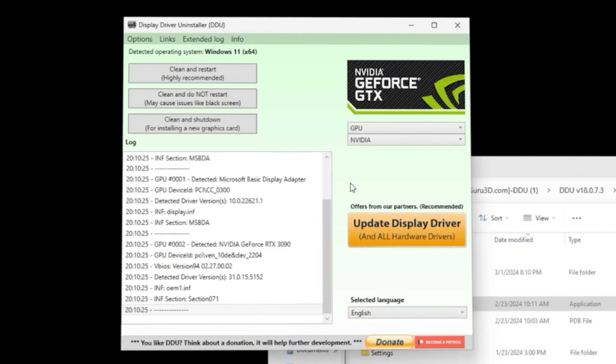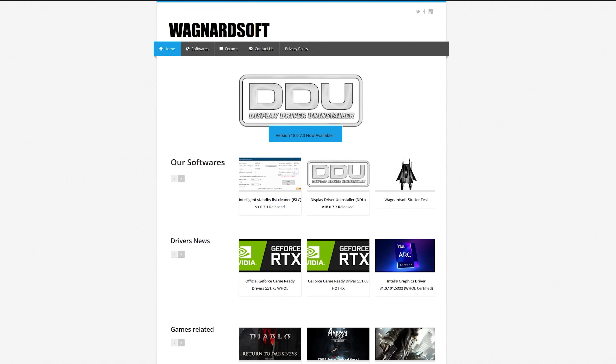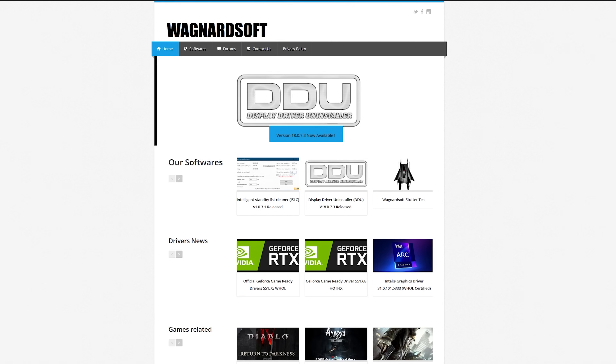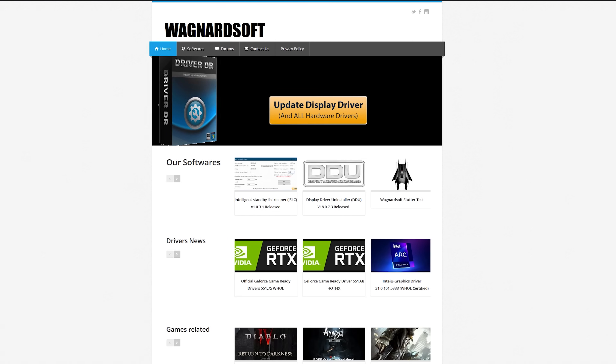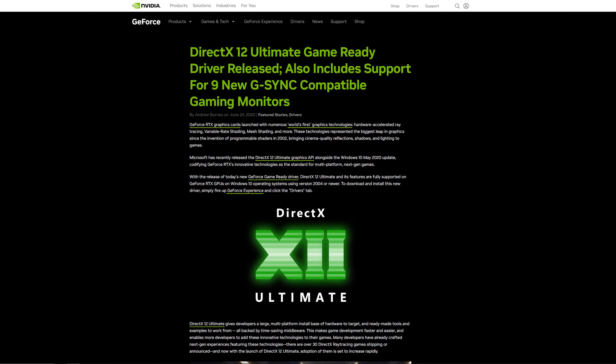This little application from Wagnartsoft — and if I butchered your name, I'm sorry — will uninstall all the display drivers associated with the GPU and allow users to start fresh. It will also allow you to uninstall audio drivers as well, but that's a different video for a different time. But what if you're sticking with the same brand of GPU? Can't you just use the drivers you already installed? Well, technically you could, but you might be missing specific features for your new GPU, so let's just do the best thing and follow this tutorial.